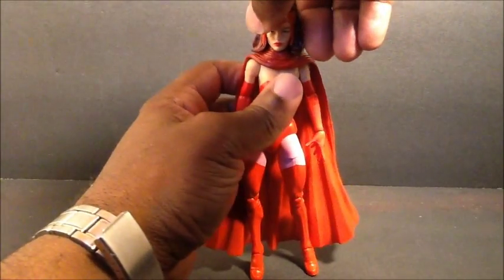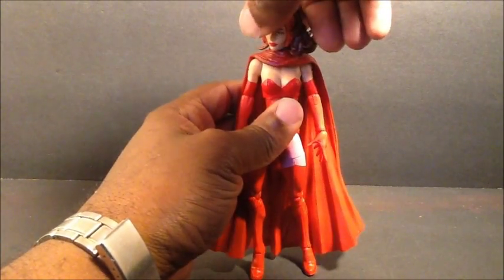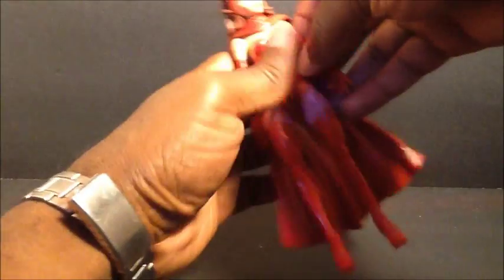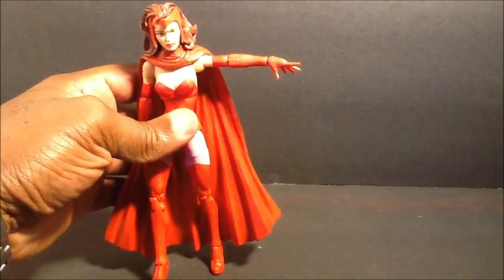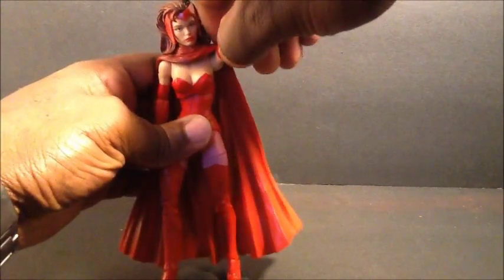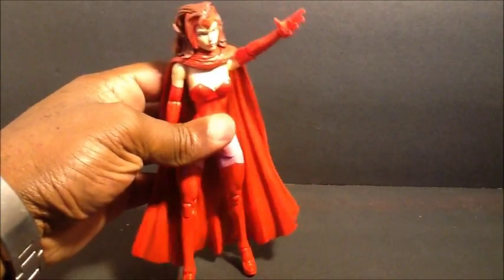Due to the cape, if you take it off the head moves really well, but with it on you can get it to turn a little bit left and right. Shoulders are on the standard ball hinge - due to the cape, they only go up so far, and they can go down and just about that much due to the cape again.